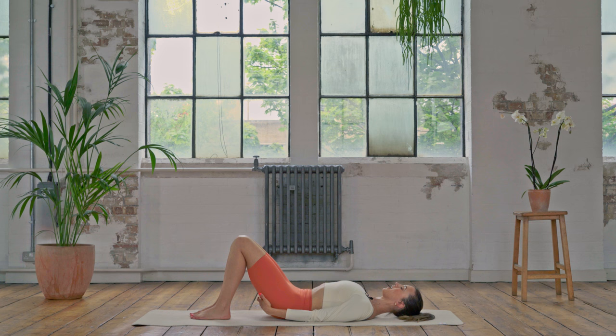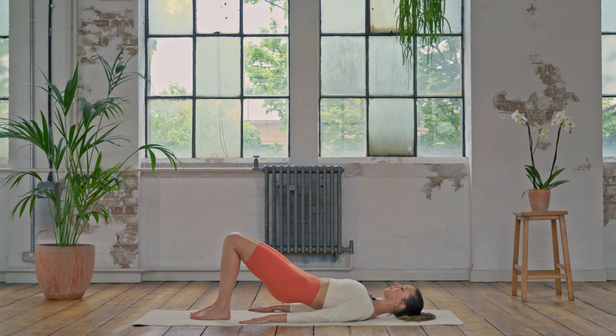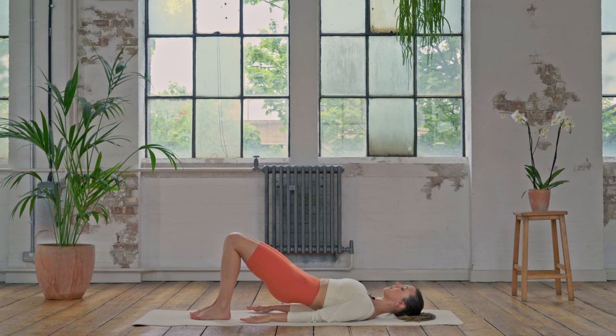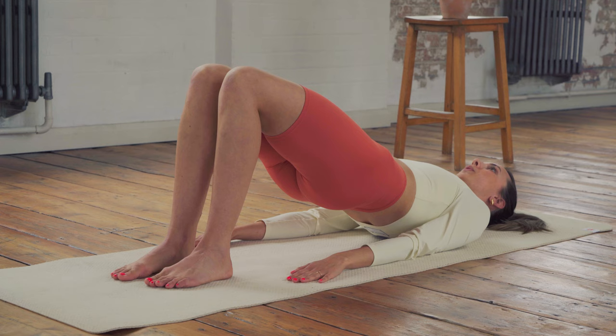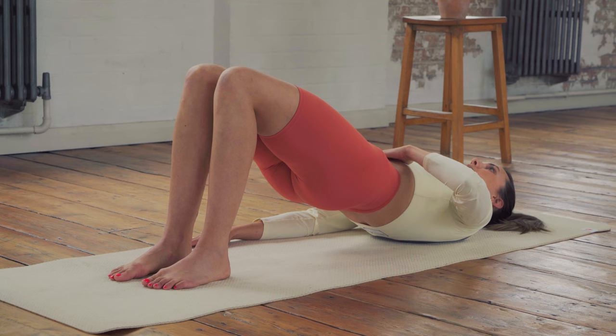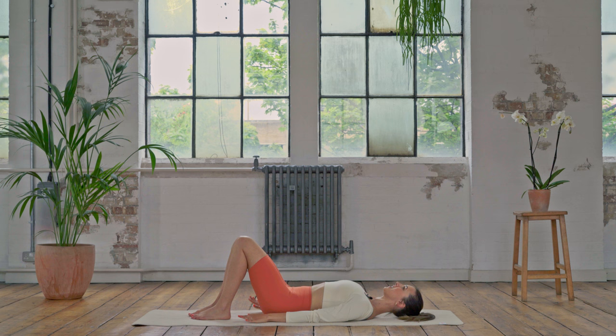Next one we're going to hold it up there. Curl the tailbone towards you, imprint the low back, stand into the feet, use the hips, the glutes, the hamstrings — hold it there. Navel to spine, you're breathing, so you're not holding that breath. We're going to lower the pelvis and lift the pelvis — every time you lift I want you to try and get a little bit more of a posterior tilt, a little more tuck back under, length in the lower back. Eight, seven, six, five, four, three, two, one — roll it down vertebrae by vertebrae.